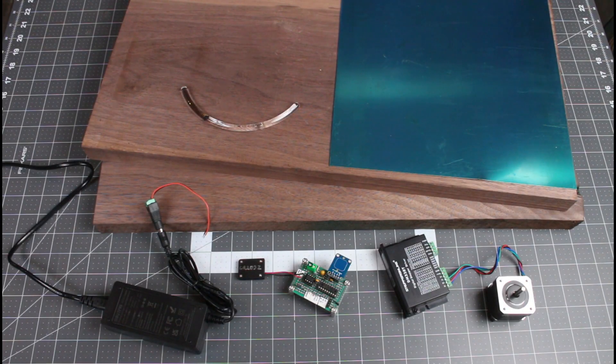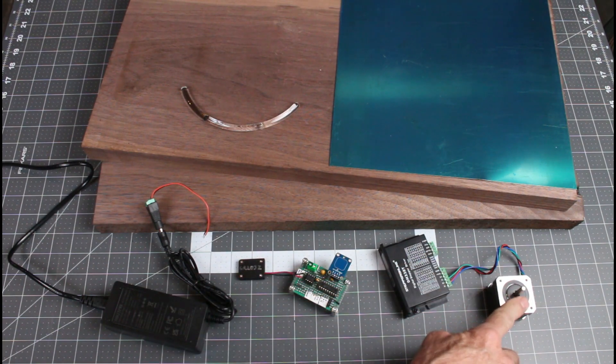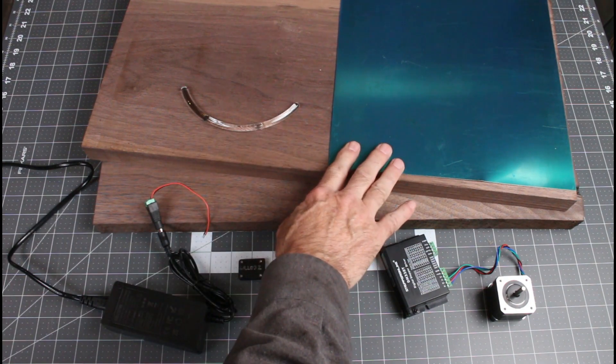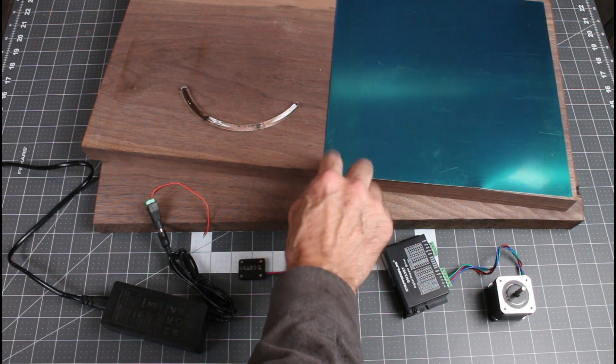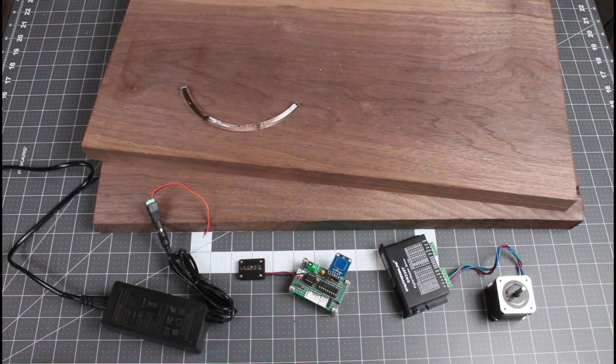Here are the parts all laid out: a 24-volt power brick, the circuitry I just showed you, the stepper motor driver and the stepper motor. And of course we've got the level gauge here. This is a piece of brass that is coated in blue plastic — we'll set that aside for now. That's going to be the clock face of course.